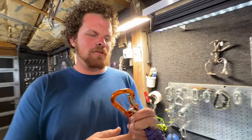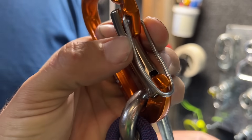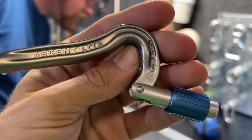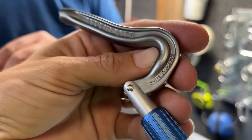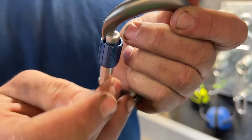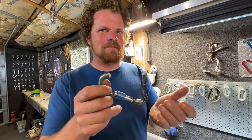Is it still a double gate if one no longer locks? What I am surprised about is the fact that this thing, rated for 26 kilonewtons, broke above 30. If you lock it, then you have 50% of the strength left because half of it's still connected.